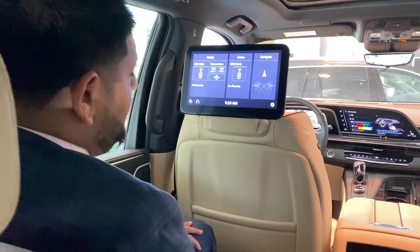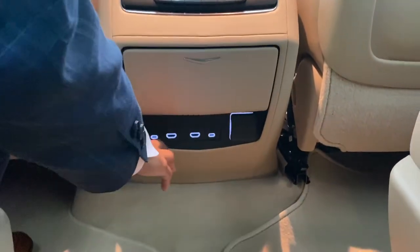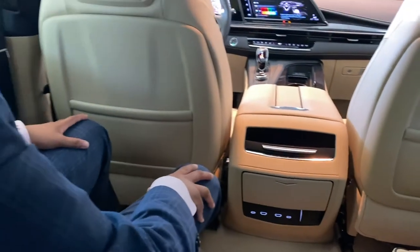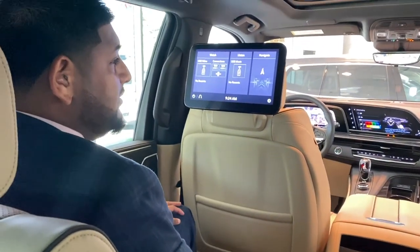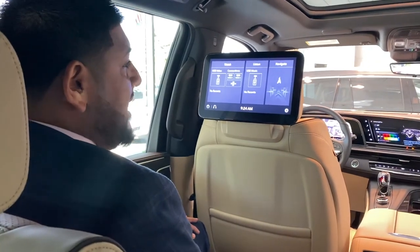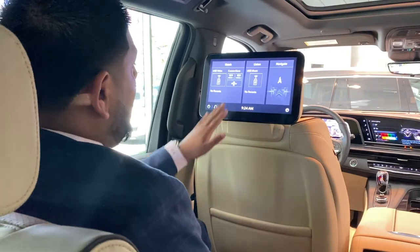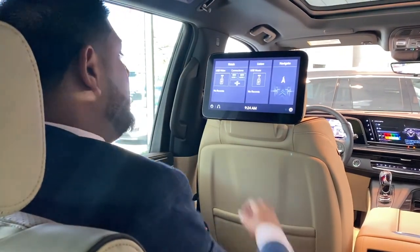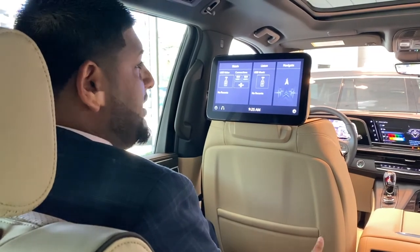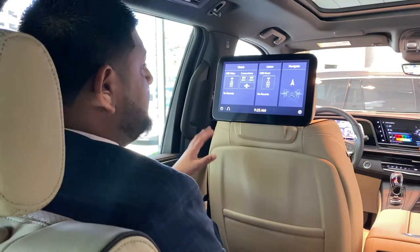You have USB ports down here that you can listen to music with, along with two HDMI ports you can use for mirroring information from a phone or device. Something really popular has been the Amazon Fire Stick — you can plug a Fire Stick in, use the HDMI port, or mirror cast from an Android phone and stream Netflix, Amazon Prime, or any type of video source right here on this large screen.